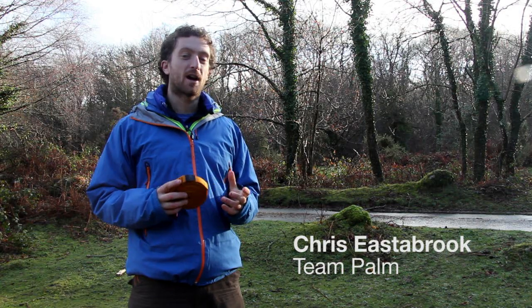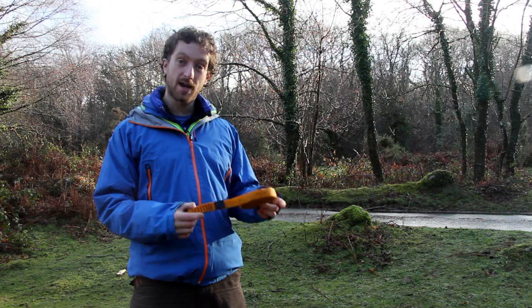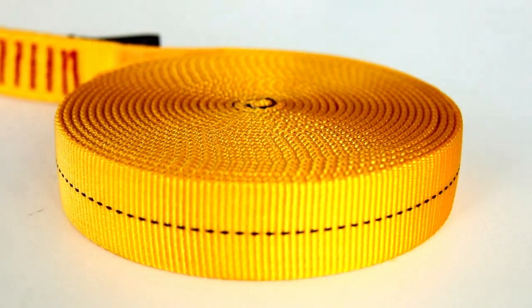Hi, I'm Chris Easterbrook, a Level 5 Kite Coach and a member of Team Palm. I'll talk today a little bit about my tape that I carry with me on my buoyancy aid.